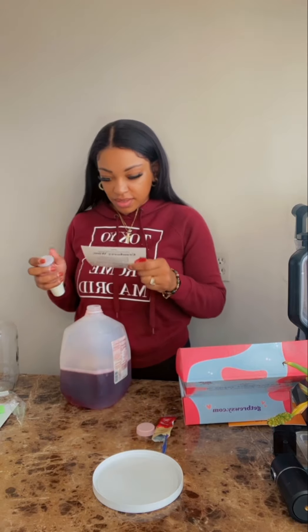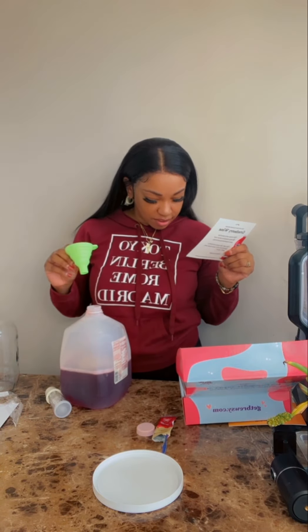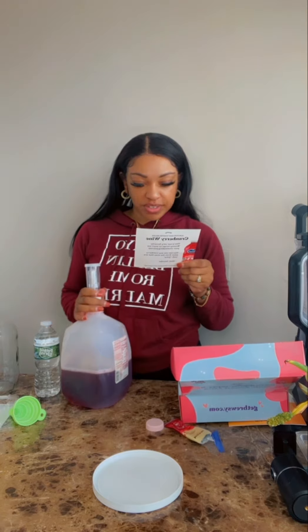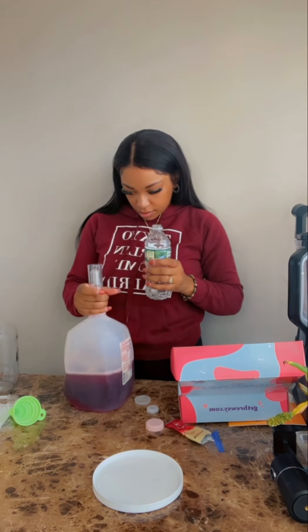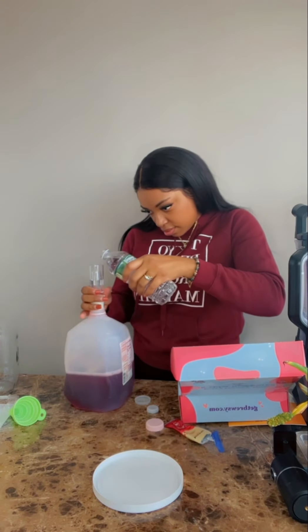Step six: put your rubber stopper and airlock on top of your gallon jug, then fill the plastic part with water to the fill line. It's up to the fill line now.